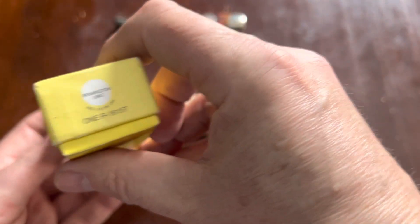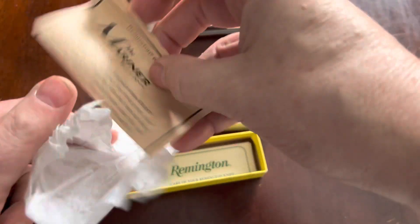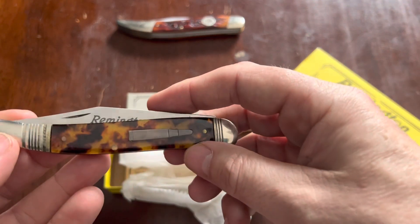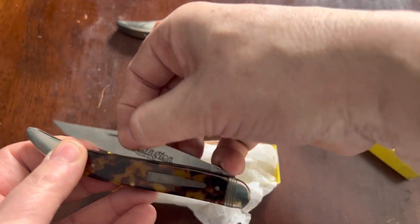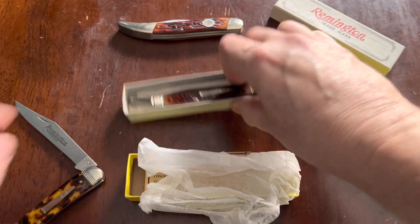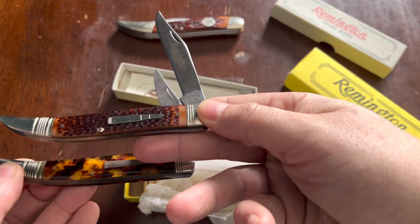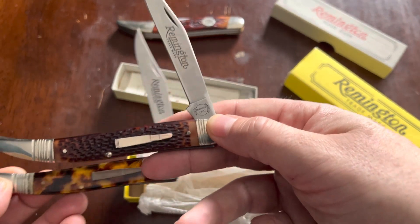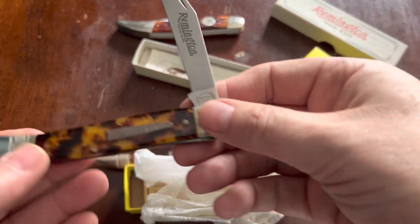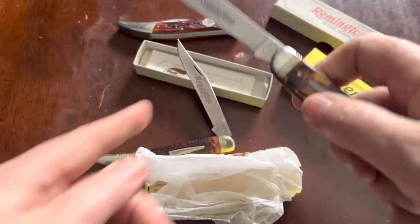Finally, the 1615T — very similar to the 1613. This one is called the Mariner, so nautical water themes all around. This one has faux tortoise shell scales. Otherwise you've got the same basic knife. You can see they're virtually identical except for the tortoise shell — same threading and everything. This one is from 2001, so 14 years between these two. This one was also Camillus-made.